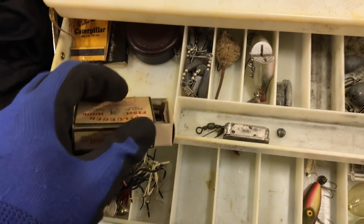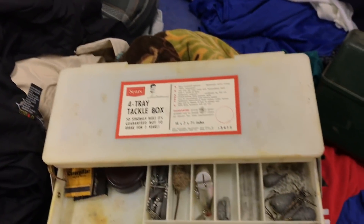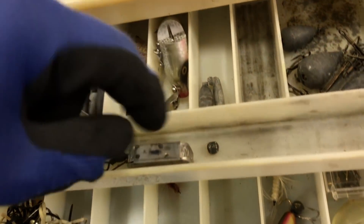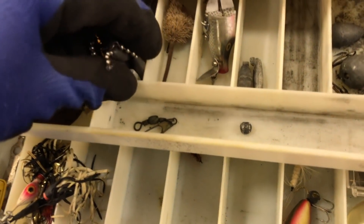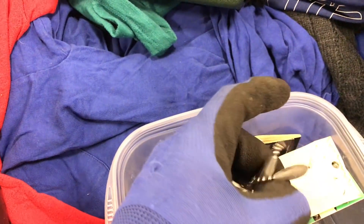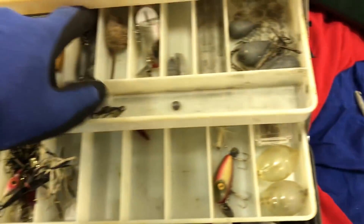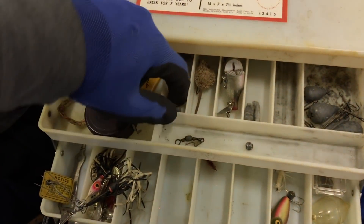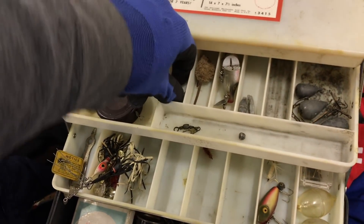We're gonna take these. Are we gonna take these ones too? Why not? The best place to find fishing supplies is at the bins.